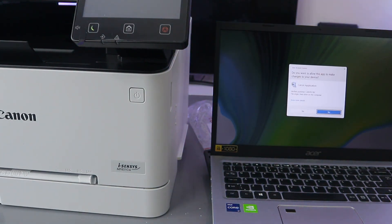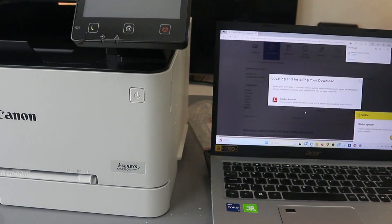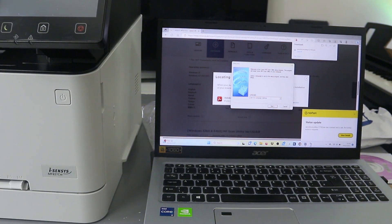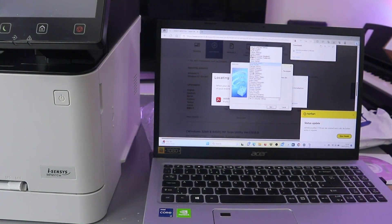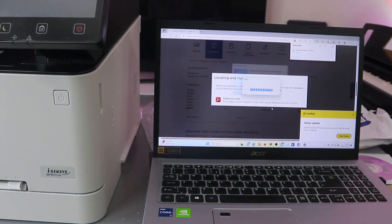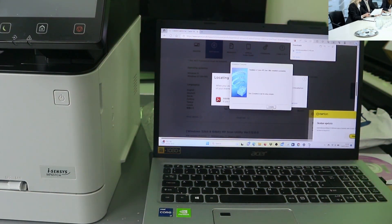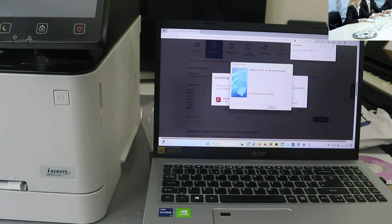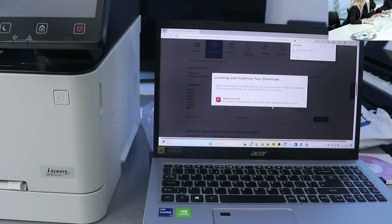Open it up. When the Canon application asks if you want to allow this app, select yes. Click next, select the language English, click next, click yes, and the installation of Canon MF Scan Utility is complete. Click complete. The scan utility is now installed.